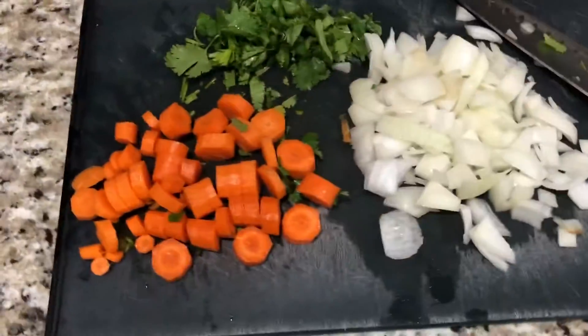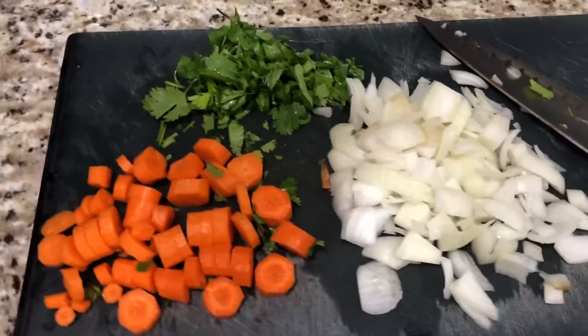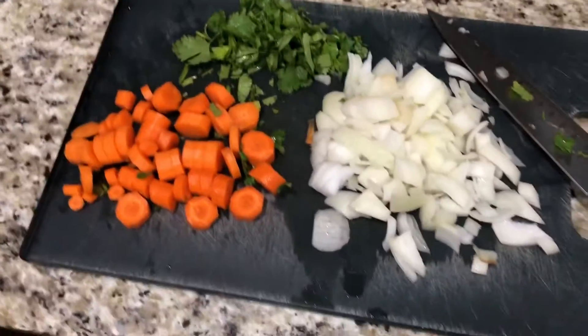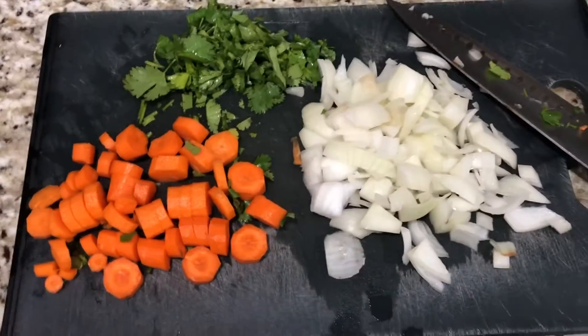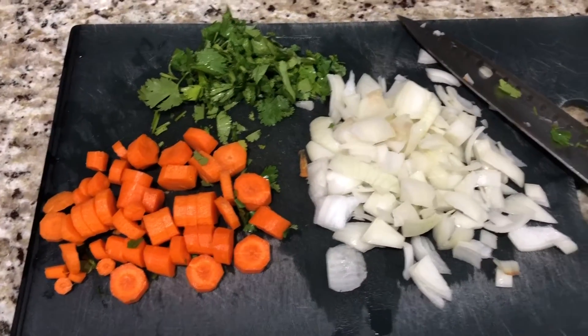We're gonna be doing chicken stew, pollo guisado. We're gonna chop some carrots, onions, and I got some cilantro here chopped. You could also chop some green peppers if you like. I'm gonna do my chicken stew with carrots.